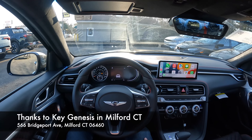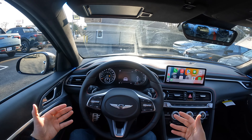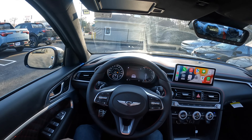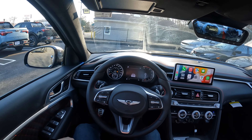I'd like to thank Nick and Key Genesis here in Milford, Connecticut for providing me this Genesis rear-wheel drive. If you guys are around and interested, make sure to come check them out — I'm going to put the information and link in the bottom of this video. If you'd like to see more videos like this, please like and subscribe. And as always, I'll see you next time.